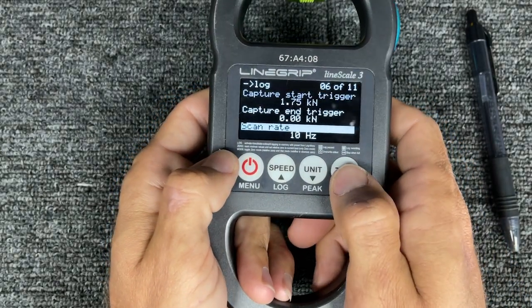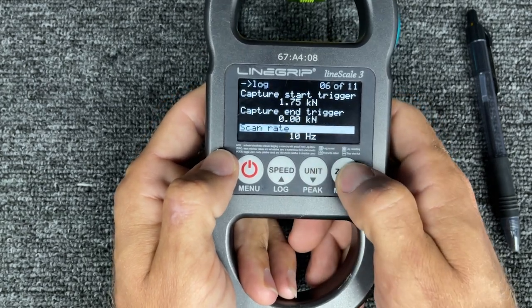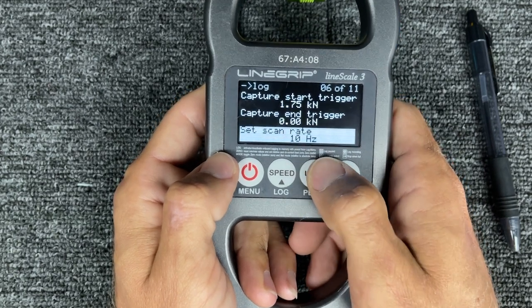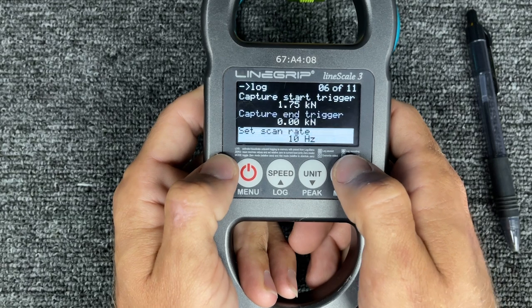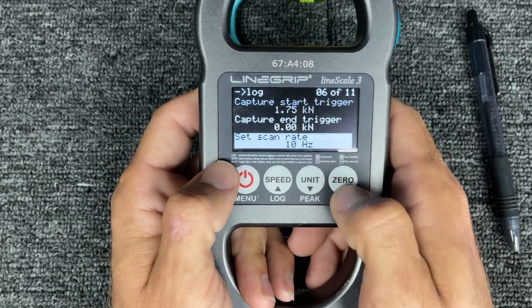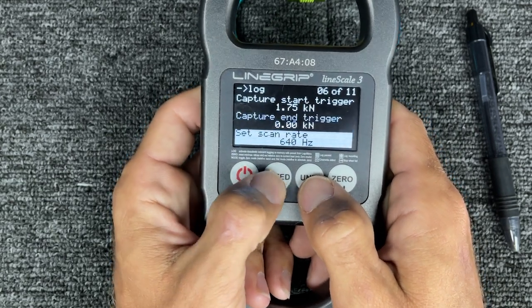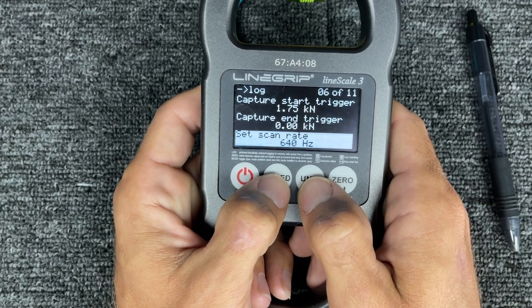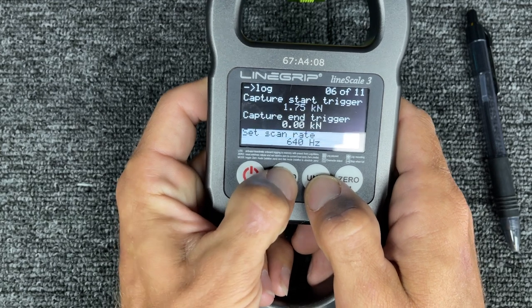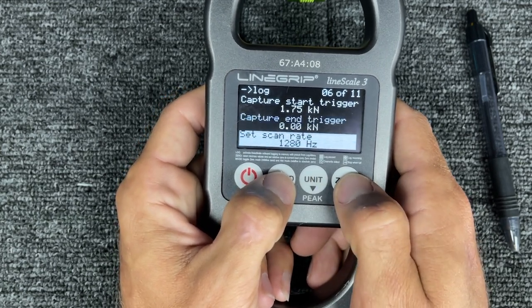Scan rate — you don't want it to be faster than you need. If you're going to slow pull something: 10 Hz. If you're pulling something with your truck: 10 Hz. If you just want to know how much force you're putting on an anchor: 10 Hz. If you're really not sure, go 40 Hz. 640 Hz depends — if you're drop testing nylon products that are stretchy, that would work. 1,280 Hz is where you're going to be limited on how long you can record.